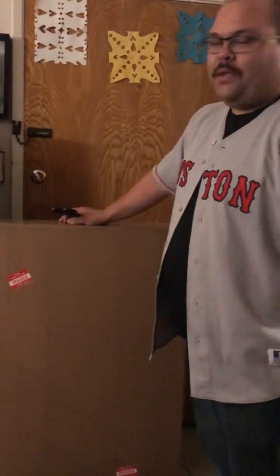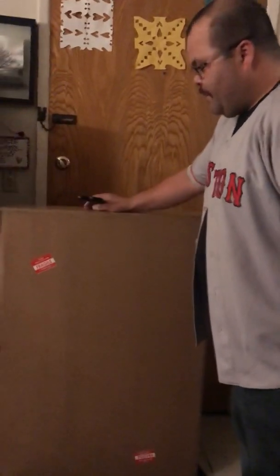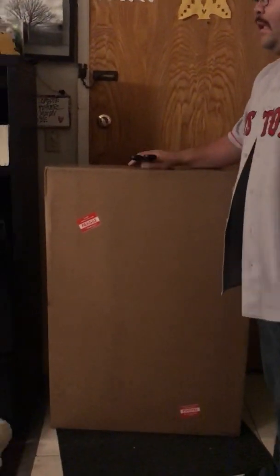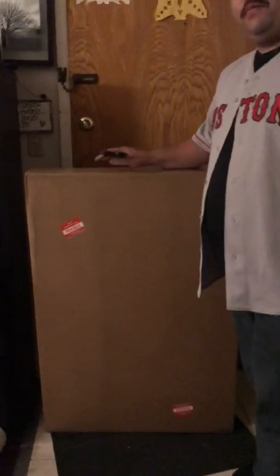I don't do a whole lot of unboxing videos — that's not my deal. But this one's pretty special. As you can see, it's pretty tall. I'm about 5'10", so this thing goes up to almost my chest. The contents are pretty special to me.